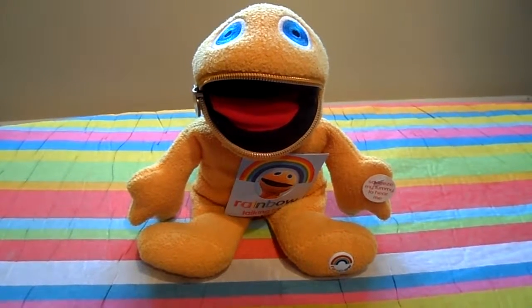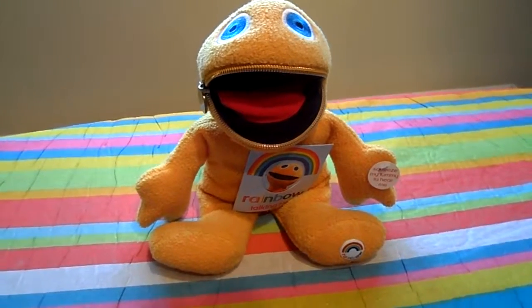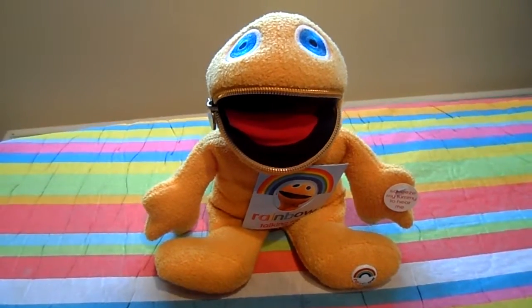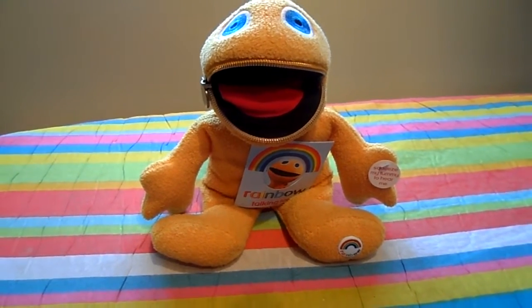Hi there, this is the MG Tracy channel, this is Tracy here. I just wanted to show you this cute little fella — and I'm sure a lot of you will recognize him — it's Zippy from the hit TV series Rainbow.